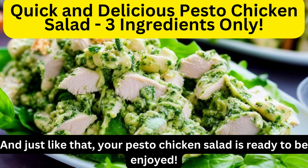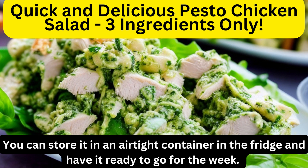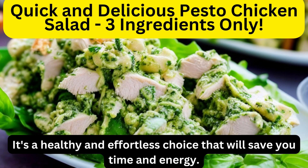And just like that, your pesto chicken salad is ready to be enjoyed. This dish is not only incredibly flavorful, but it's also a great option for meal prep. You can store it in an airtight container in the fridge and have it ready to go for the week. It's a healthy and effortless choice that will save you time and energy.